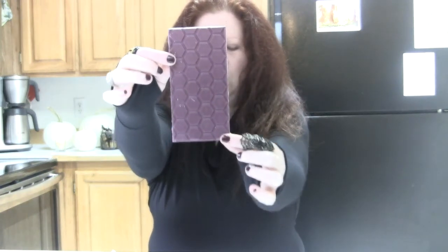They've got a pull tab to open it and then there's a ziplock inside so you can re-close it. A lot of chocolate reviewers I know really like resealable packaging. By the way, this would be under the category of vegan white chocolate, even though it has a totally different color — look at that lovely bluish purple. They also have a kind of honeycomb-ish type mold.